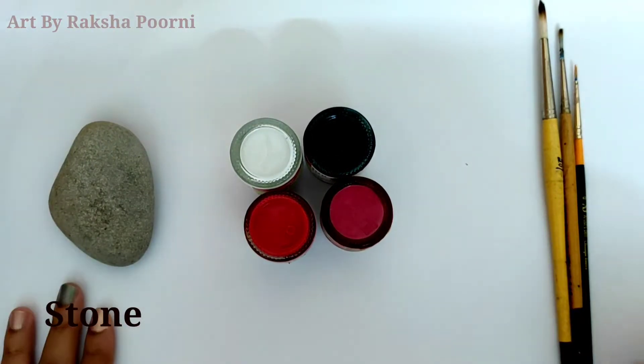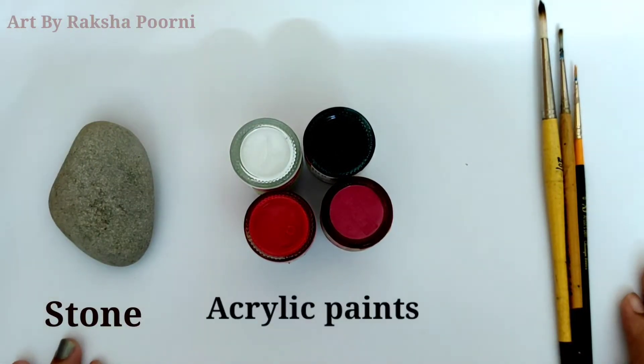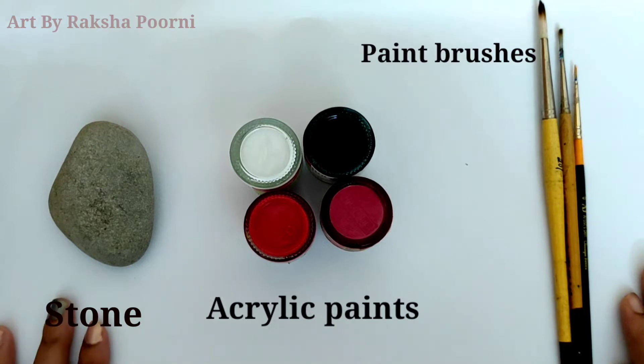Hello friends, I am Raksha Pony. In this video, I am using stone art.